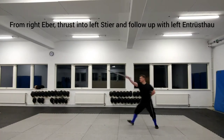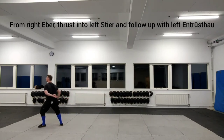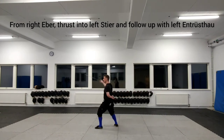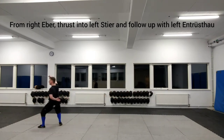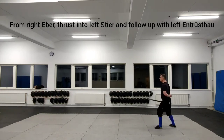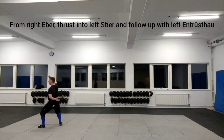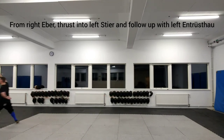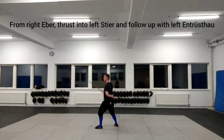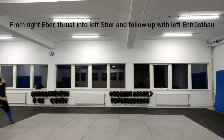From right airbar, thrust into left steer and follow up with winding and thrusting. This is suitable against an opponent positioned to make a descending cut from their right side. When thrusting, your hand needs to go high enough to keep your head covered. Should the opponent cut, you should be able to collect the cut on your strong as you land the thrust. In that case, this has turned into an absensor.